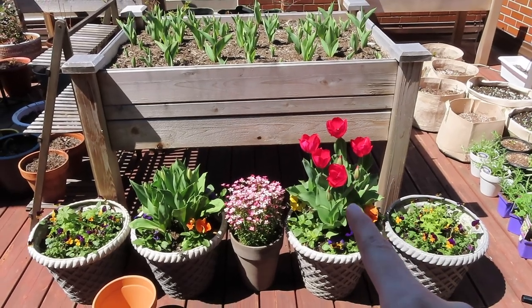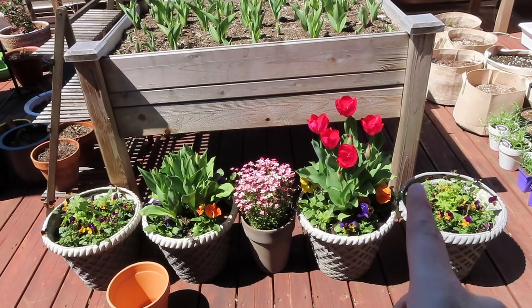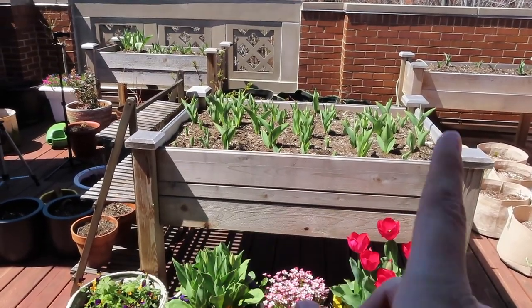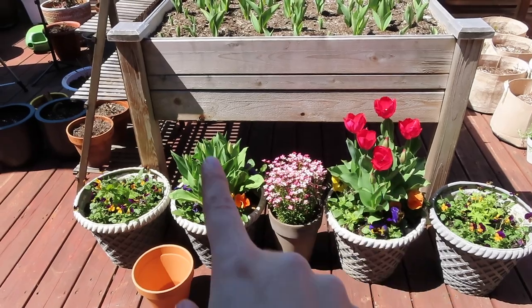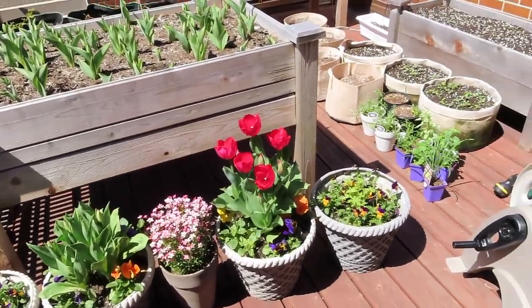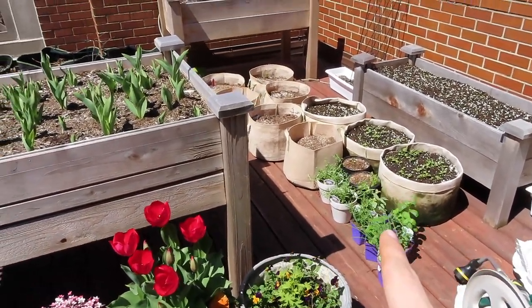First off — first tulips are blooming! These are not ones that I planted myself. These I got from Home Depot this spring because I was too impatient waiting for the ones that I planted myself. I think it's funny — I got this one and this one at the same time, and this one is definitely far ahead, so they might not even be blooming at the same time. I also have herbs, which I'm going to be potting up soon, just getting some sun today since it's warm. The dahlias are outside today and I'll be moving these all back in this evening.